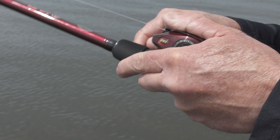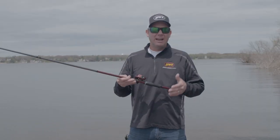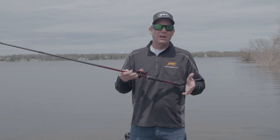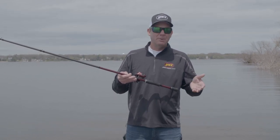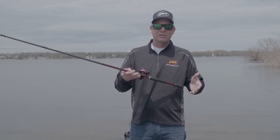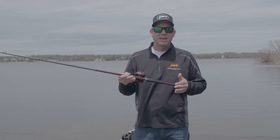The 8.3:1 gear ratio is the fastest in the line. It brings in 35 inches per crank, and I use it for the techniques where you really want to be fast — burning a spinnerbait, throwing your topwaters, pitching and flipping, where you want to make a lot of presentations. So between those three gear ratios, you've got something for every single technique.